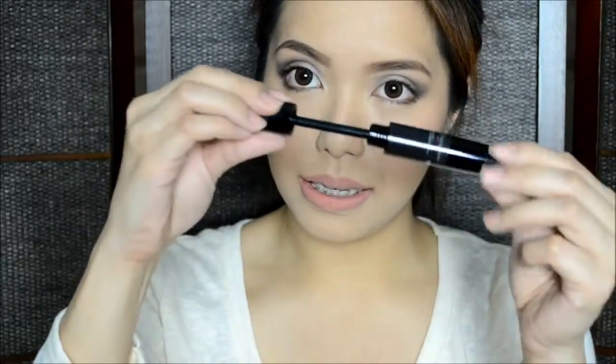Up next, we have the Veggie Lash Mascara, which looks like this. This is actually the very first time they release a mascara, so I'm very excited about that. It's just a sleek black packaging. I have already tried this product and I'm really impressed by how it gave volume and length to my lashes. It has a very thick mascara wand and the smell is not pungent at all.